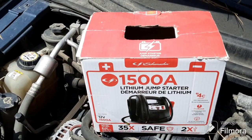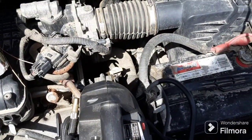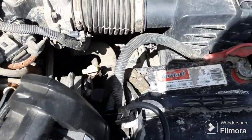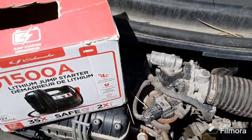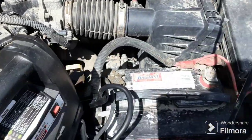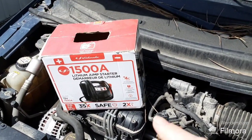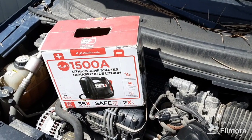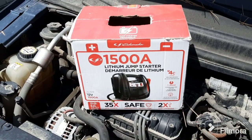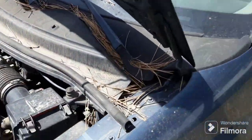We got a Schumacher 1500 amp lithium jump starter and we have got a car with a dead battery. We're gonna go in, check out the inside of the van, and I will show you that the battery is dead and how nice these things are. You don't need to get a 1500 amp — they got the smaller ones. This one is actually designed to start even a 10 liter gas or 8 liter diesel engine.